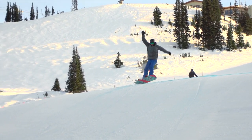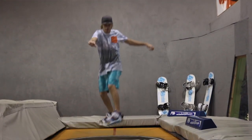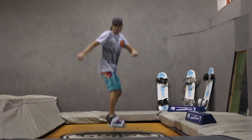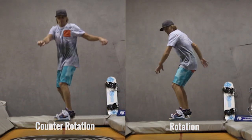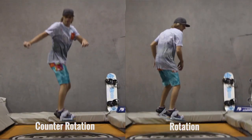That's stopping him from being able to get a full 180 around. Now you can 180 with counter-rotation, but when you're learning I think it's easier to use rotation, where your upper body and lower body rotate in the same direction to make a 180 happen.